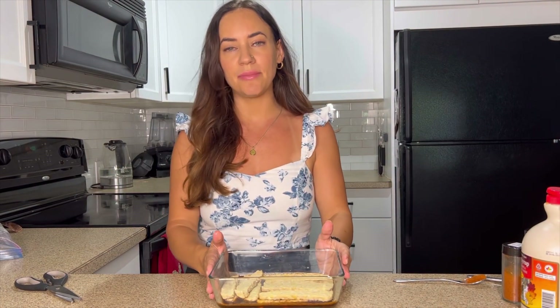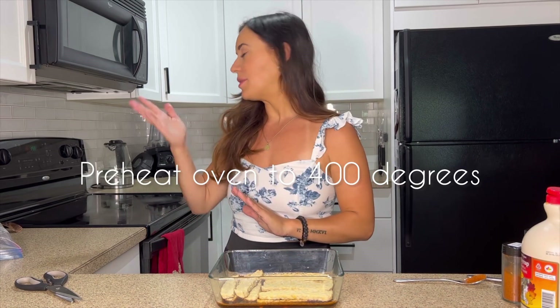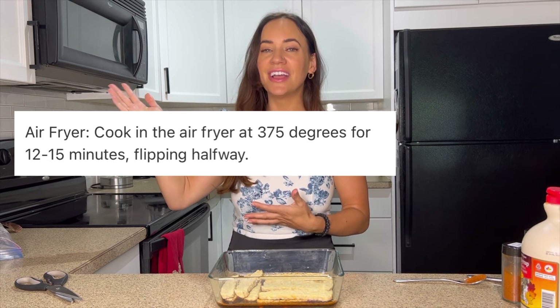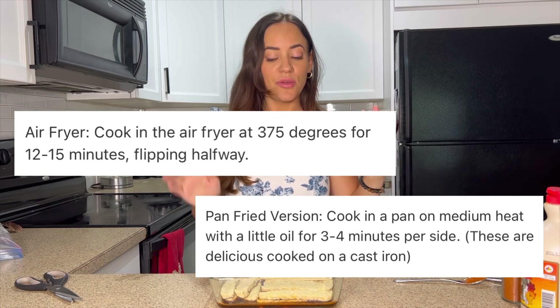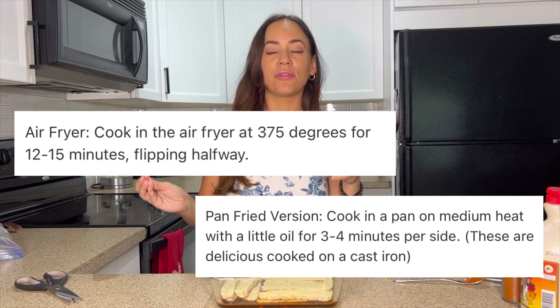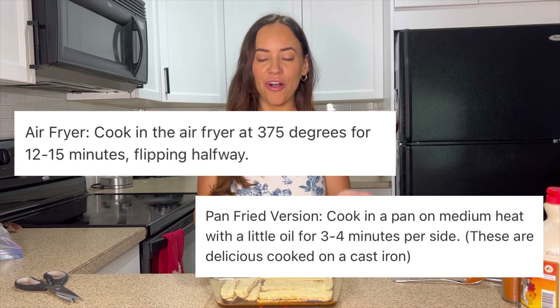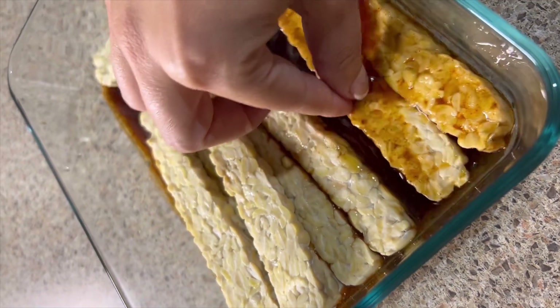While the tempeh is marinating, preheat your oven to 400 degrees if you're going to bake them like I am — they come out perfectly in the oven. If you prefer, I'll put the air fryer instructions up above and the pan-fried instructions over here as well. They taste amazing any way you make them, all thanks to this marinade.